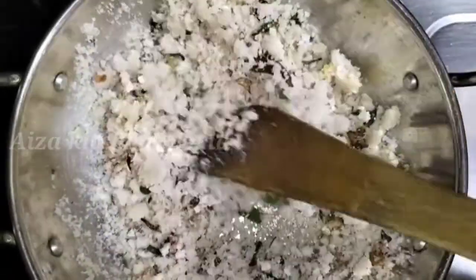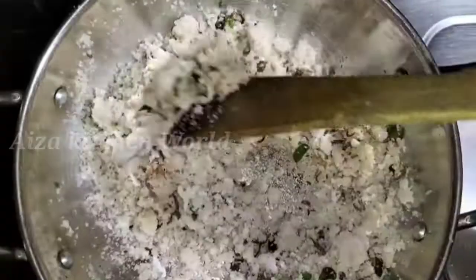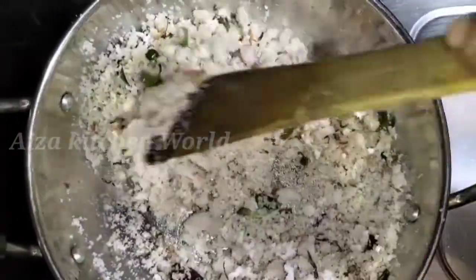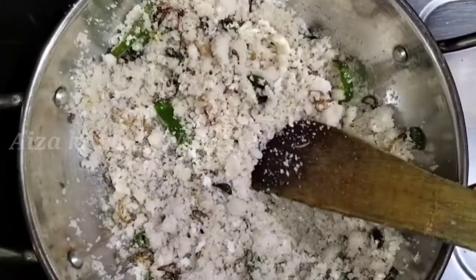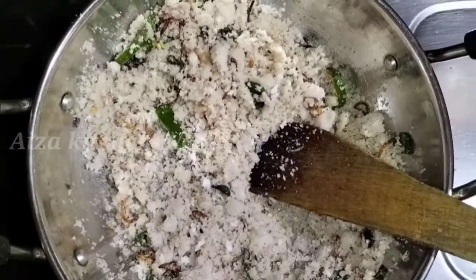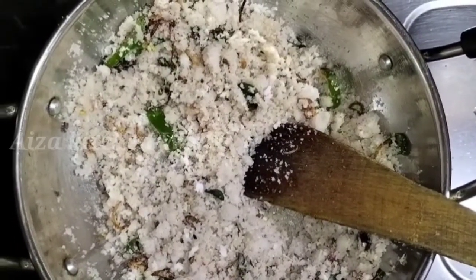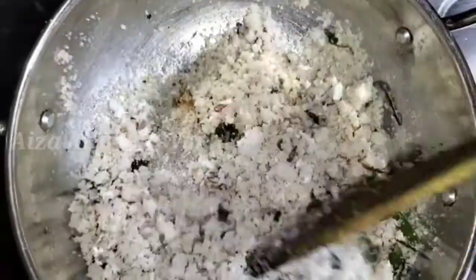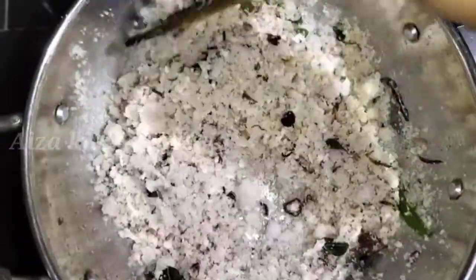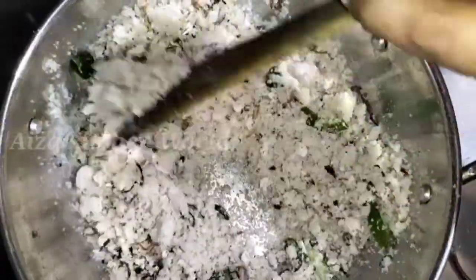Now I'm ready to add a bay leaf. I'm going to put the steak on top.